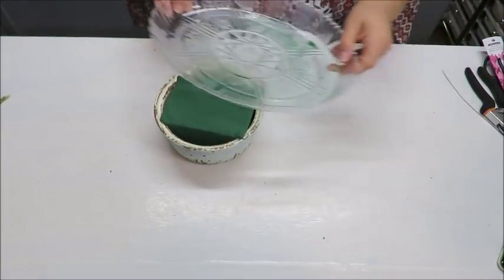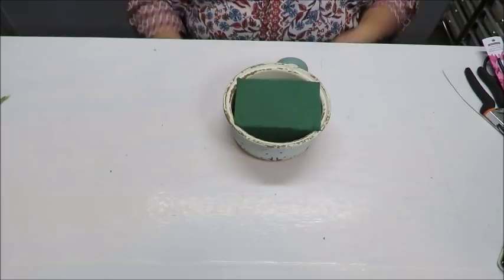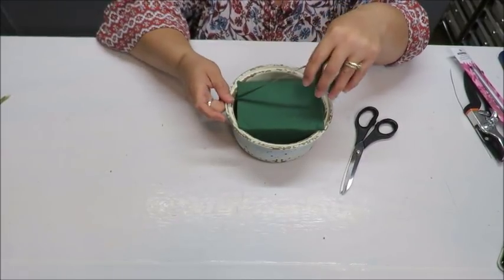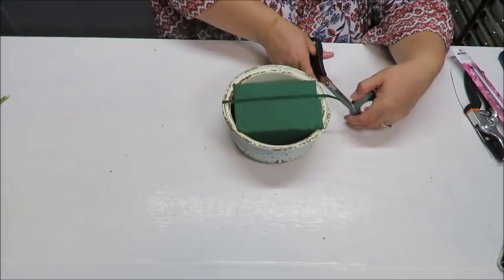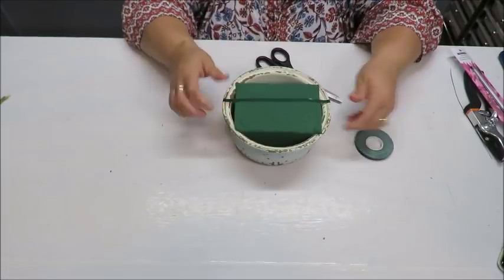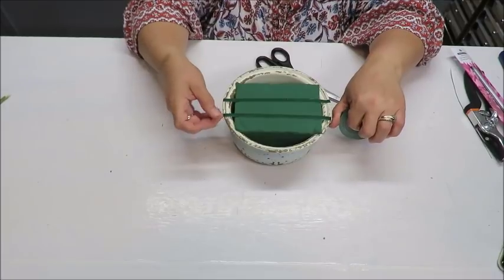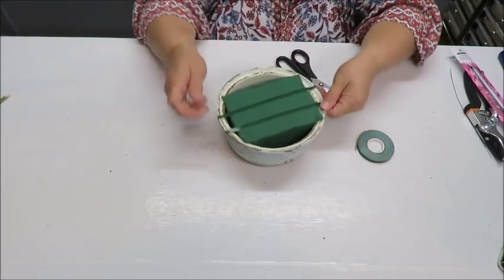Now we're going to tape the oasis on one side. Don't worry about the tape showing on the edges because the greenery will cover that up. Cut and apply enough tape to make sure the oasis is secure in the container, but don't put it too close to the edge — leave space to insert flowers in that spot.